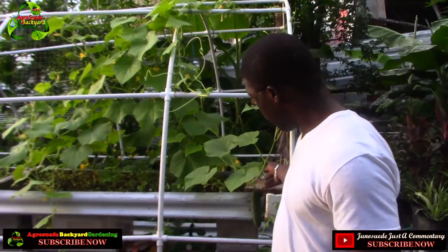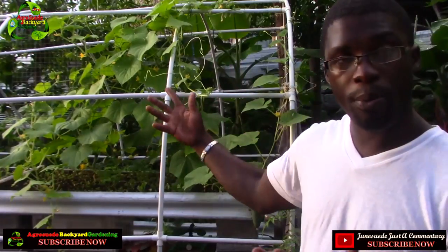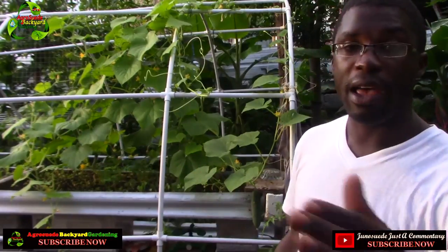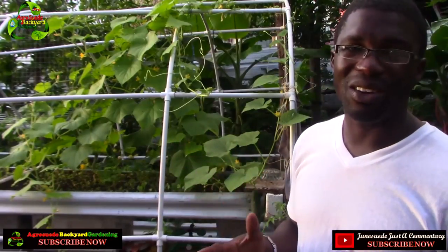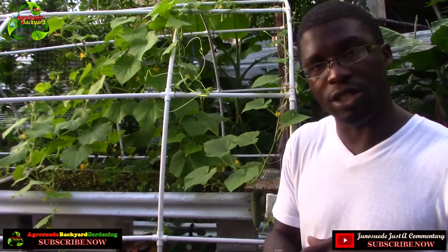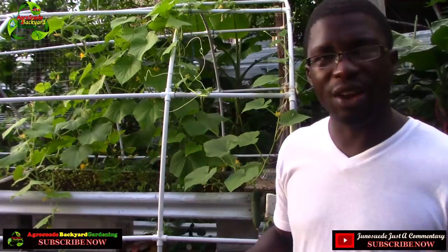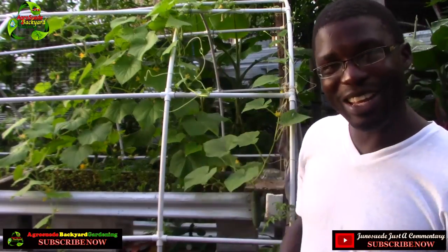I decided to allow my cucumbers to go upwards so the fruit can hang down, and I have noticed it grows better when it's hanging. I've tried growing it on the ground before and I don't like it, because cucumbers grown on the ground have parts that are extremely white or light green — one part light, one part dark green. The ones which are hanging are completely green and well shaped.